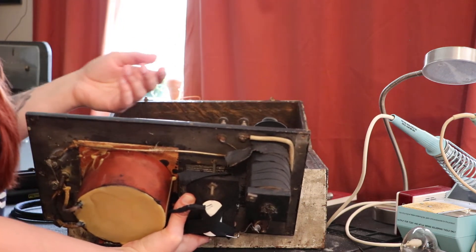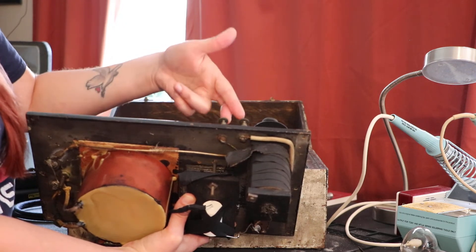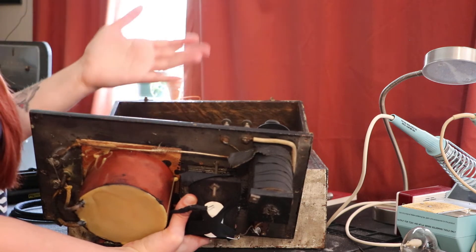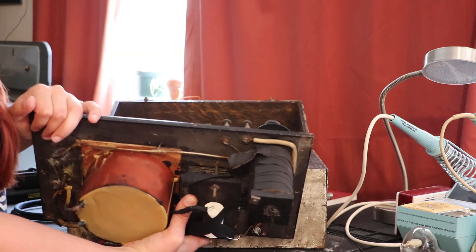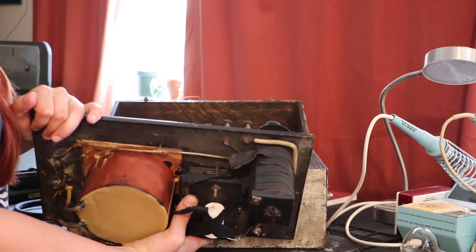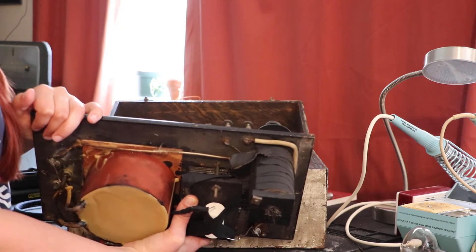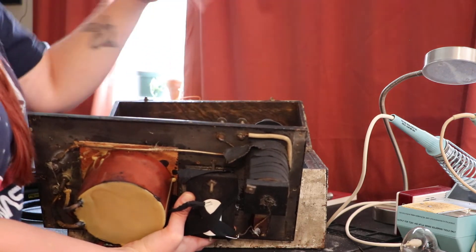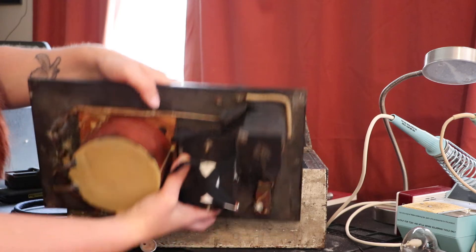These are actually the two binding posts that the power cord plugs into. This was in the late 1800s, early 1900s — OSHA was not a thing yet. High voltage contacts everywhere, and you just plug the power cord right into binding posts.